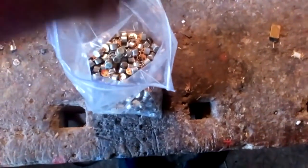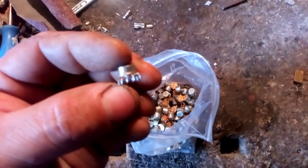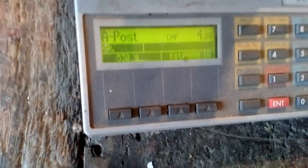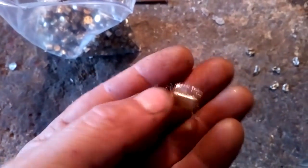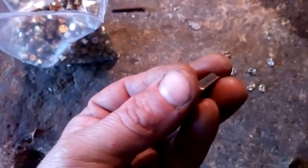Hey guys, what's up. Today we got some transistors here, mostly transistors with three legs and a couple with more legs. We got 530 grams. We also have some kind of IT chip — very cool ceramic — and maybe one or two crystal oscillators with a gold button. We got half a kilo of these and now we're gonna clean that.